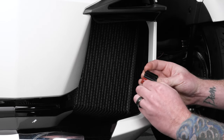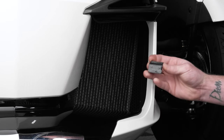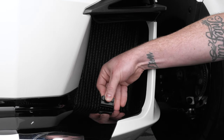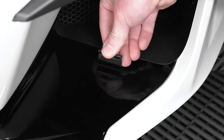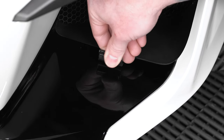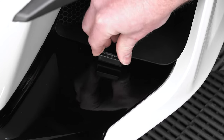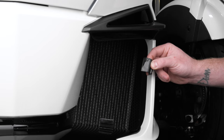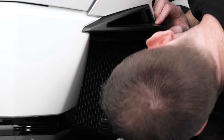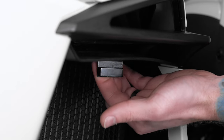Peel off the protective backing film from one of the included brackets, align it so that the back of the bracket is parallel with the panel gap, and press firmly to adhere into place. Then repeat that process for the upper bracket — peel off the protective backing film, align it so that the back of the bracket is parallel with the panel gap, and press firmly to ensure maximum adhesion.